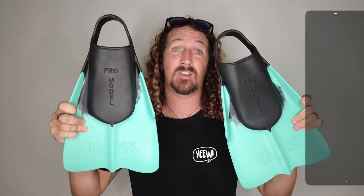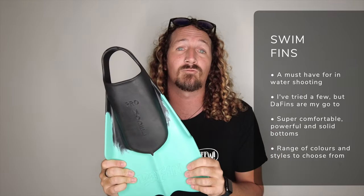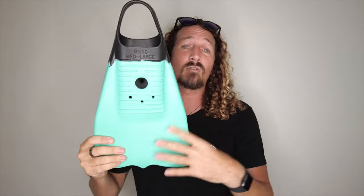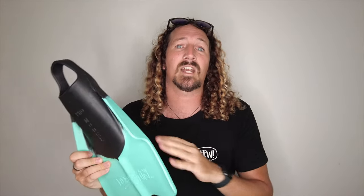The final core piece of my kit is fins, and for me that's the Daffin range. I've tried a few brands but Daffins are really comfortable — made from 100% Malaysian rubber, so no blisters. They come in various color schemes. These are the Visla Pro model, which have a solid bottom plate — great if you're standing on rock or reef getting in and out of the water. A good set of fins helps you power around the lineup, keep positioning, and get out of trouble when big sets come through.